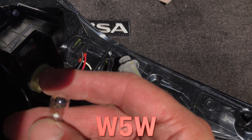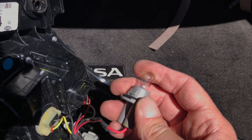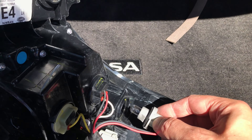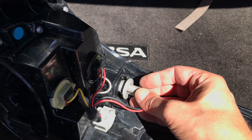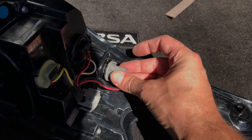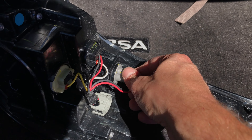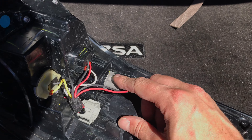That is the one we want to replace this with. We do this by simply pushing the new bulb into the socket. Once we have done that we can reinsert the socket into the housing, and once you slide it in you are going to rotate the socket by about an eighth of a turn clockwise. That ensures the socket won't fall out and also that there is no water intrusion into the housing.